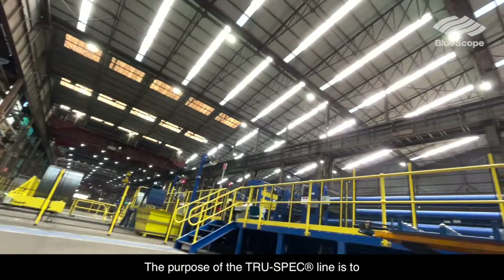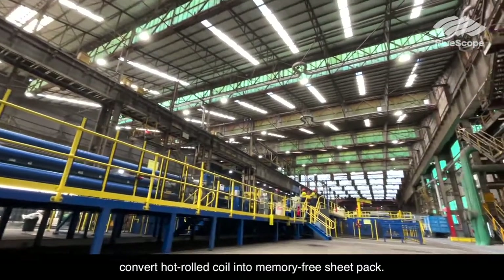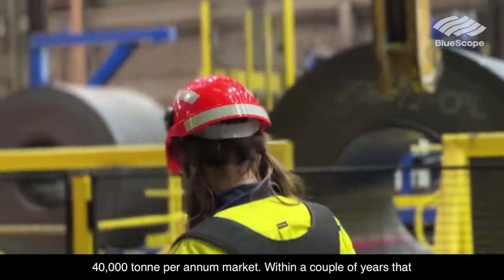So today we're at Bluescope Steel's new TruSpec line. The purpose of the TruSpec line is to convert hot rolled coil into memory free sheet pack. We bought our own line in 2014 on the promise of about a 40,000 tonne per annum market.